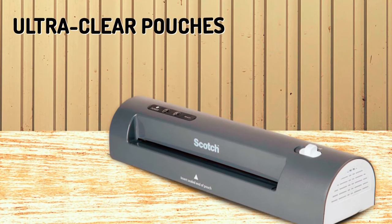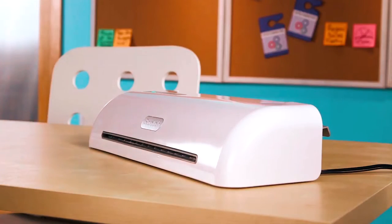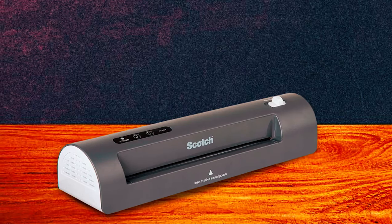This Scotch Thermal Laminator features ultra-clear pouches, letting you see any laminated document clearly, and also features two letter-sized pouches. You may want to get additional pouches to use with this thermal laminator at an additional cost.